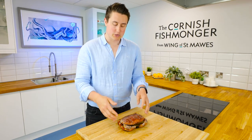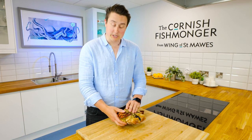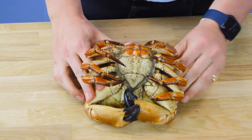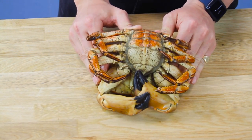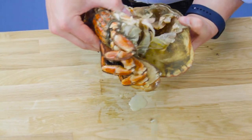First of all, all I've got to do is remove the body from the shell. By doing that, I will turn it over, pull up the legs, and then on the back here, you just hold the crab down firmly, and then with your thumbs just push up with a bit of force — you'll hear it go. And that will break the body from the shell.